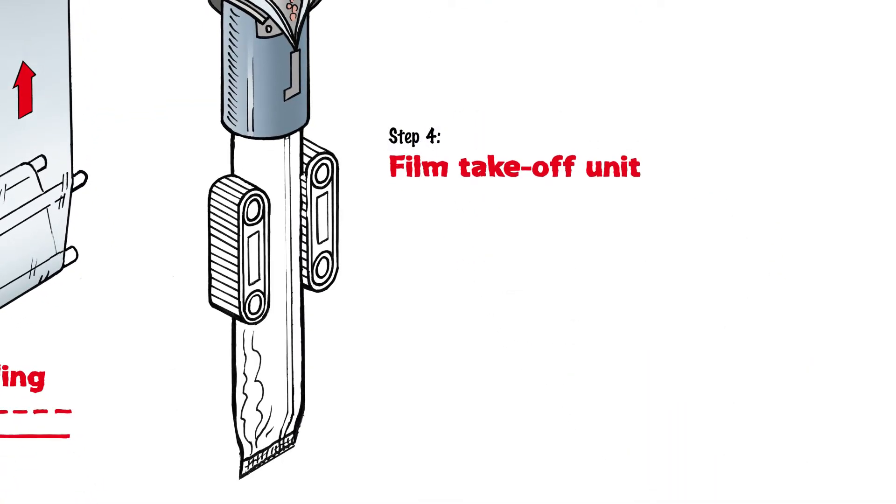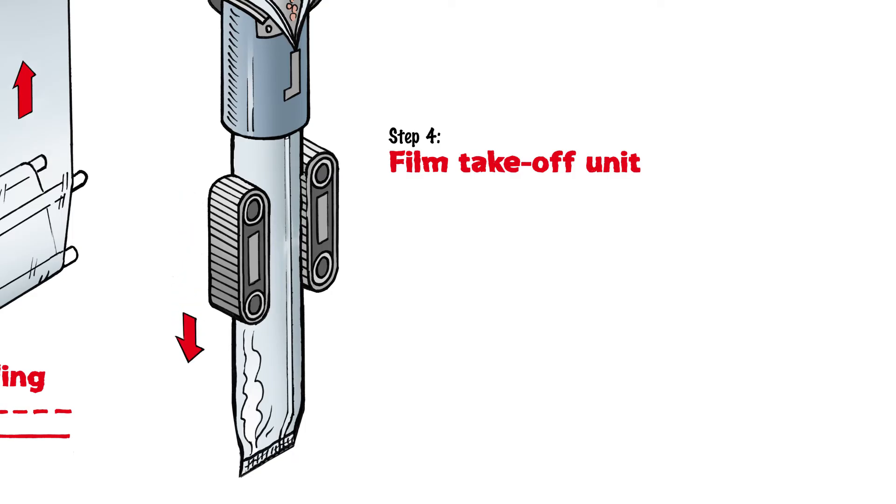Step 4: Film takeoff unit. The film takeoff unit usually consists of two belt straps that are pressed against the sides of the film. The film is then pulled downwards due to the resulting static friction. Basic machines use a pull effect after the forming shoulder to remove the film. High-performance machines, on the other hand, use an additional motor on the film unwinding unit.